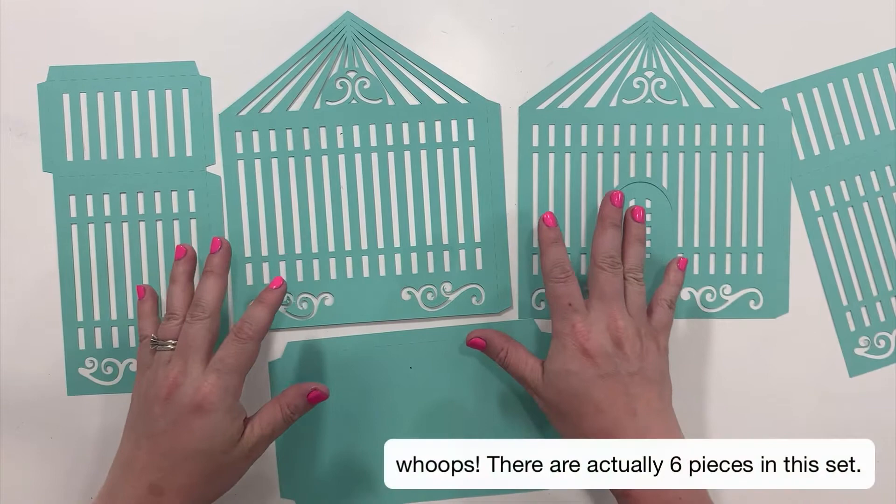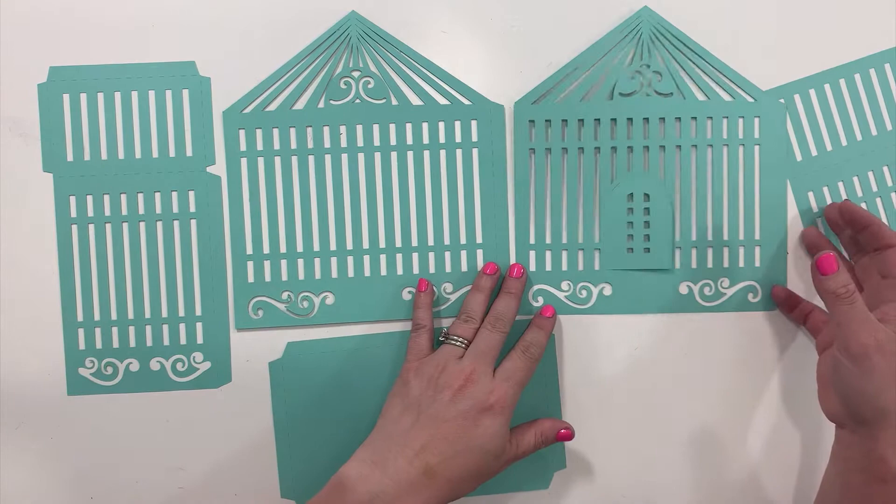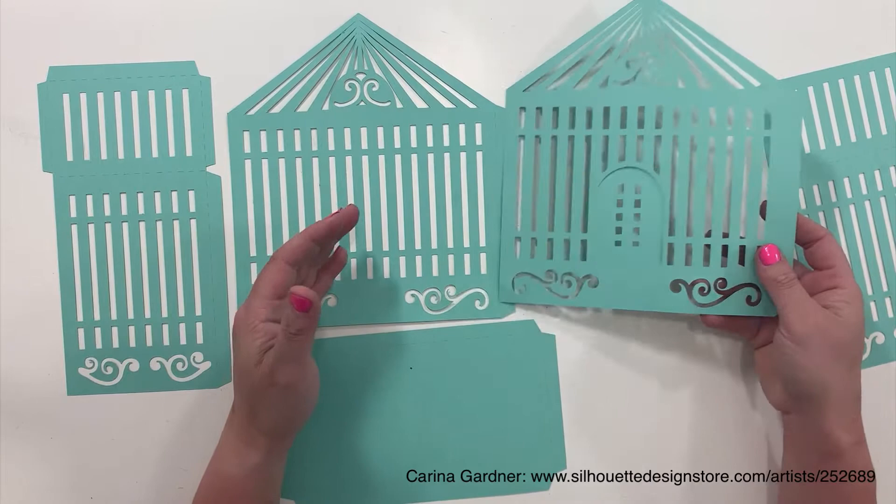There are five pieces in this birdcage and there are lots of different designs, so just keep an eye out for these. They're really simple to put together.